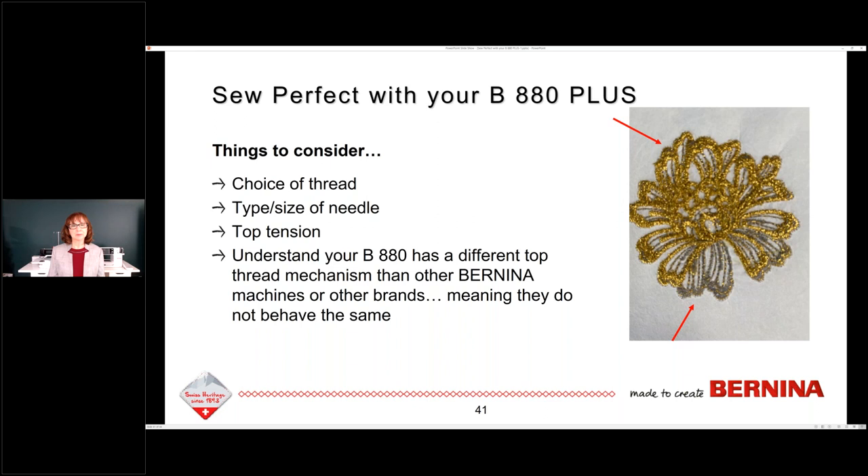Before I get into my Rapid Fire Q&A, I want to just review and say what I find to be one of the best things about an 8-series machine: if you understand how it works, it sews beautifully. I don't want you to get that thread break error — we're going to talk more about that this afternoon. So don't jackrabbit-start your machine. Give it the time to start to sew. I'm going to give you the down-and-dirty on that this afternoon.